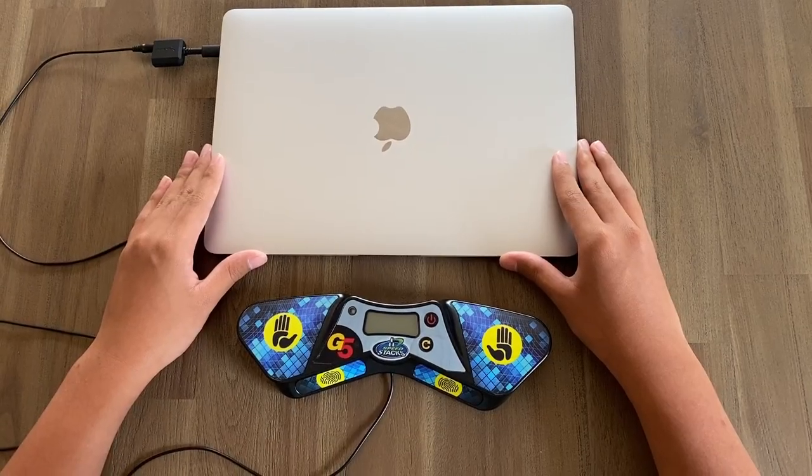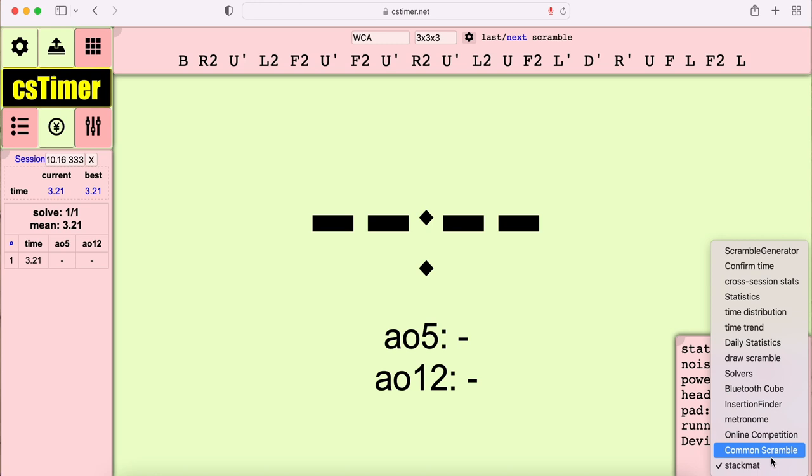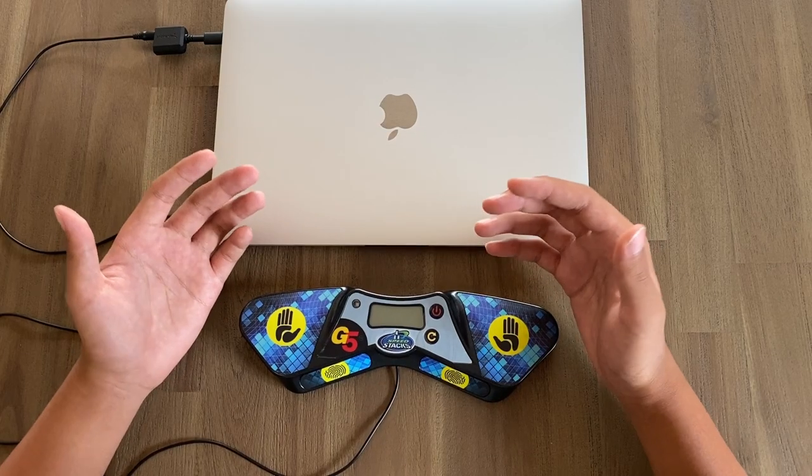The other thing I recommend is using the StackMat widget on your CS Timer display. You can toggle on this widget by simply going to the bottom right corner, clicking on the dropdown, and selecting StackMat. Now you can see some of the debug information for your StackMat timer and make sure everything is showing the way it's supposed to. For example, if your StackMat is on, it should be displaying some numbers, and if it's running, it should be displaying 'running', and so on.